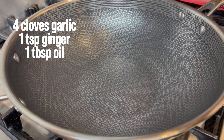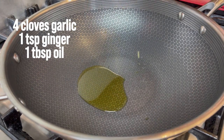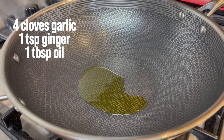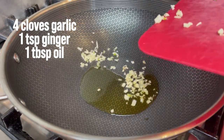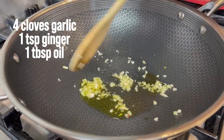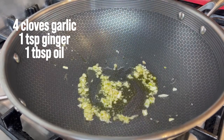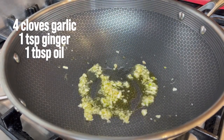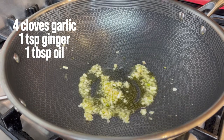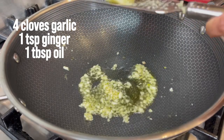Now we're going to make the sauce for the honey soy garlic wings. I've started the fire and I'm putting the garlic in. Then I'm going to grate some ginger and add it in there, just very lightly.